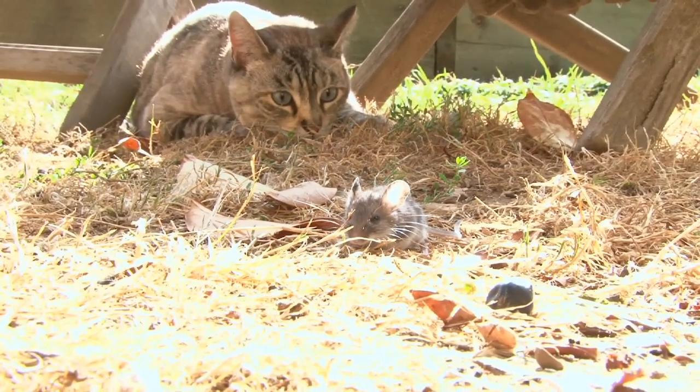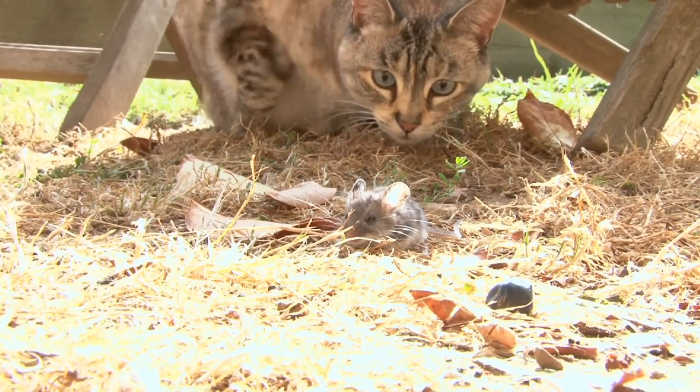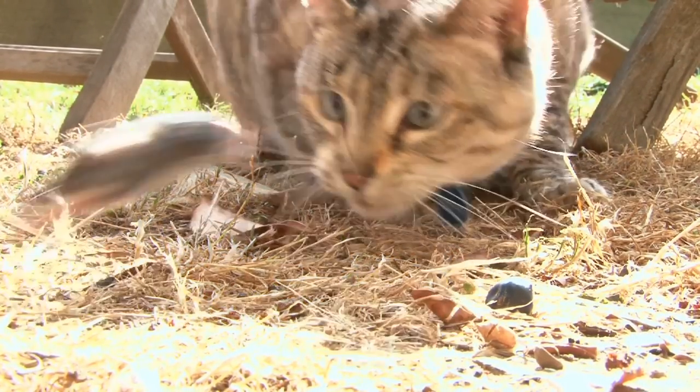Another critter that's bad in the wintertime are mice. Mice will actually try to get into the hive in the wintertime. They want a warm place, and once they get in there they notice honey and bees they can eat, and they can actually kill your colonies. You need to put some sort of mouse guard on your hive in the fall, and you can really keep those mice out.